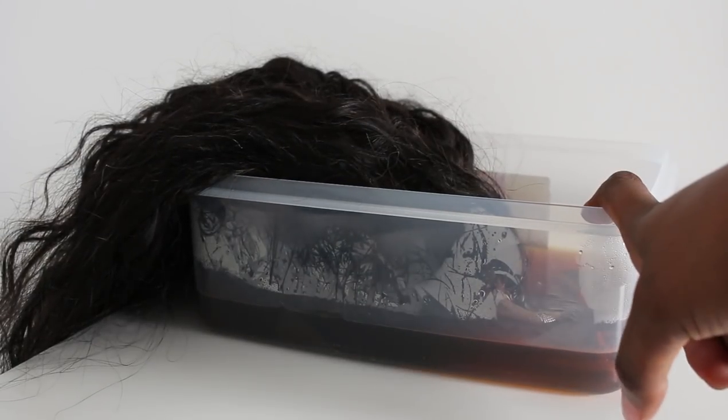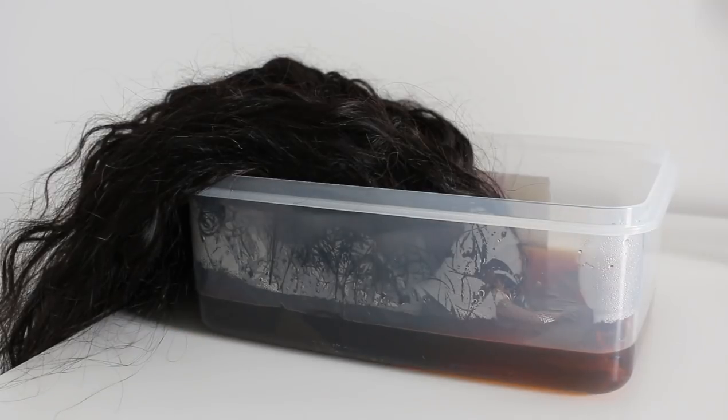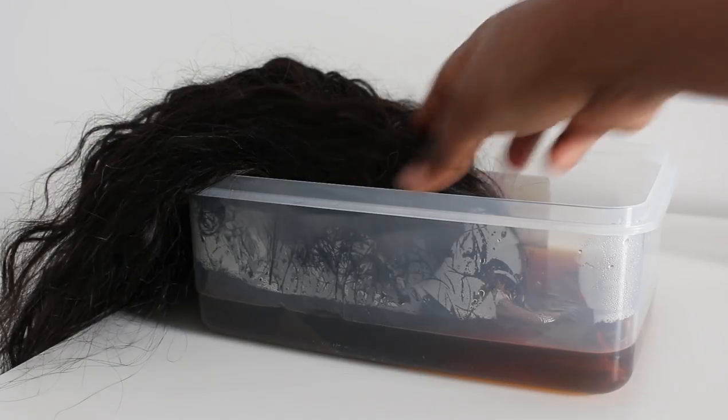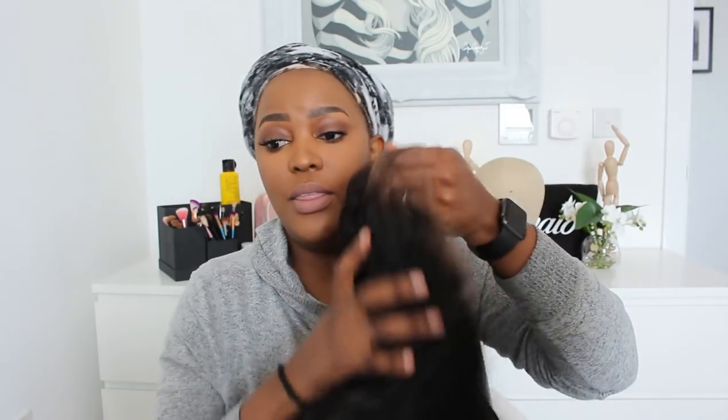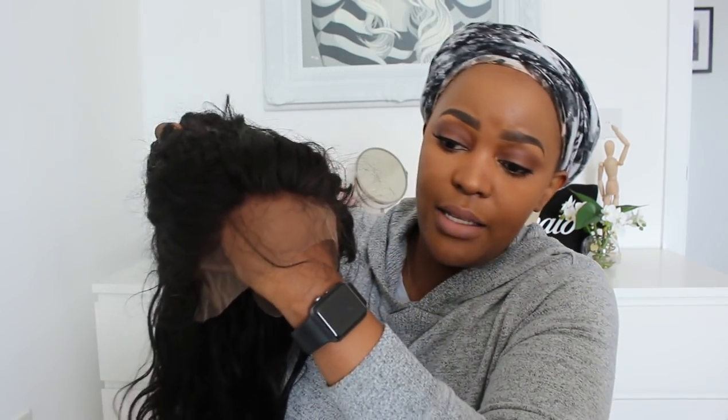Okay, so now I'm going to take this out, rinse it out, and show you what it looks like. I'm not going to use shampoo or any soaps because I've already washed and shampooed the hair — once I take it out I'll just rinse it and let it air dry. The lace no longer has that grayness; it's now got more of a red-brownie undertone instead of that weird gray undertone. That's all because of the teabag.